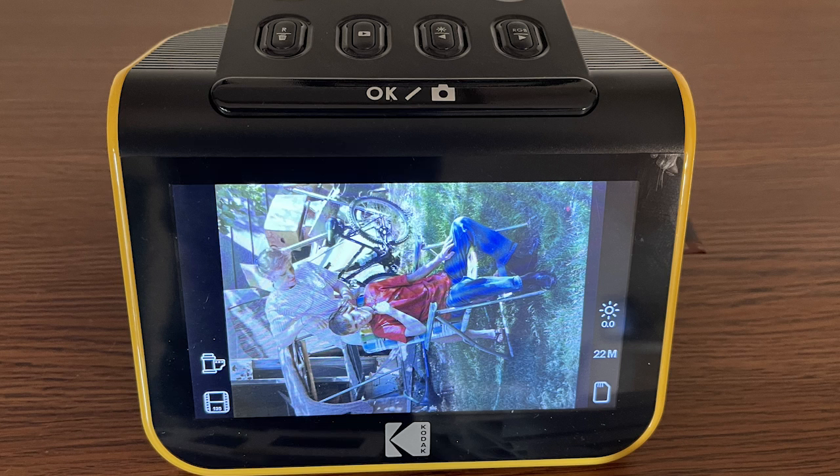One more thought. The other huge benefit of the Slide and Scan is how easy it makes it — with its nice picture quality and big screen — to get a good look at what's on your slides and negatives, even if you just use it to triage which slides and negatives you want to keep and work with, either with your own flatbed scanner or to send out to a scanning service.